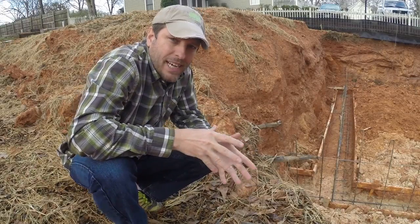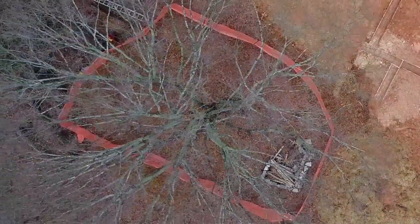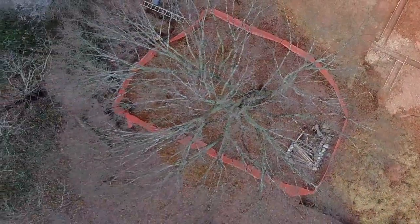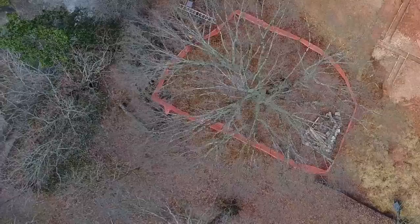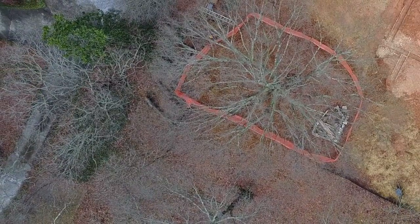The main way that we're protecting the tree is by staying out of its critical root zone, and that's basically the area underneath its drip line. We are having to go into that about 15 percent, and that's within the realm of what's acceptable to maintain the health of the tree.